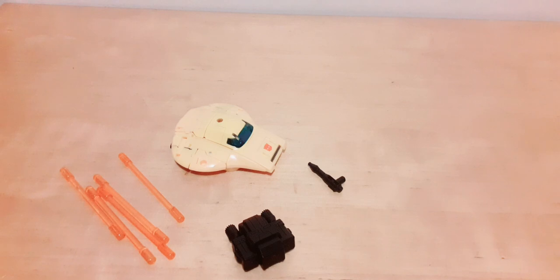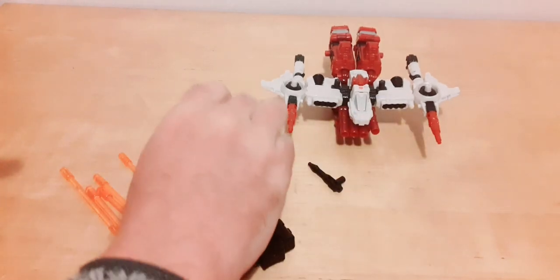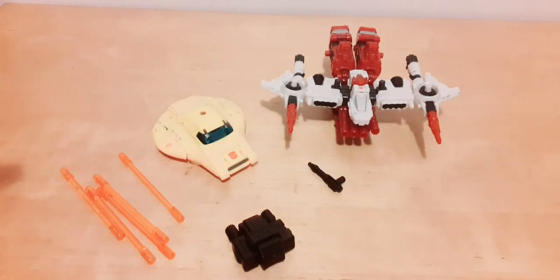Size comparison: here's Six Gun again in his spaceship mode next to Bumblebee in saucer car mode. You can see the size difference there.